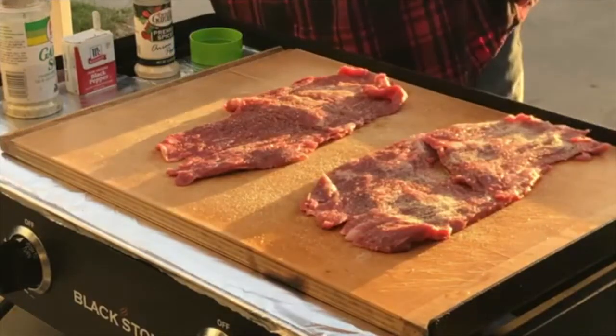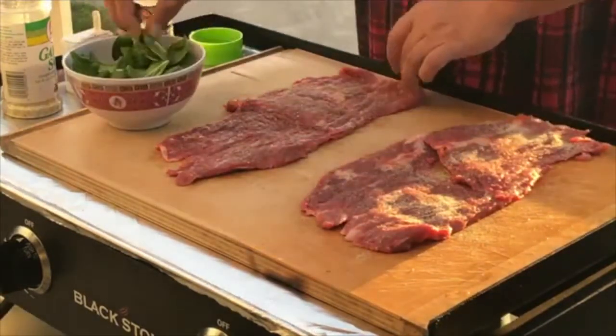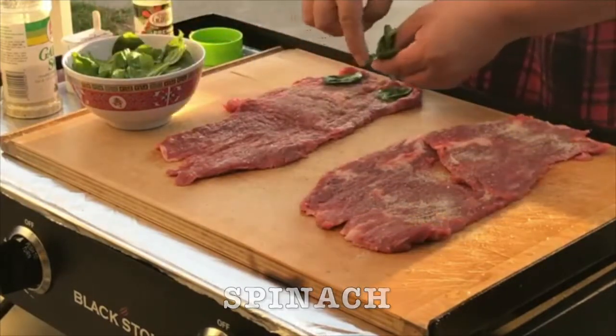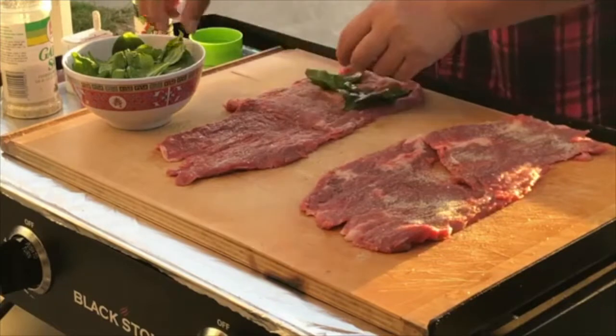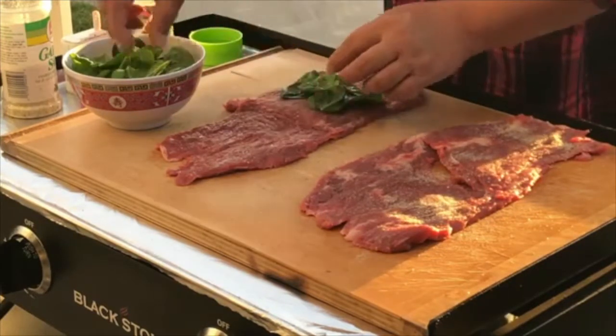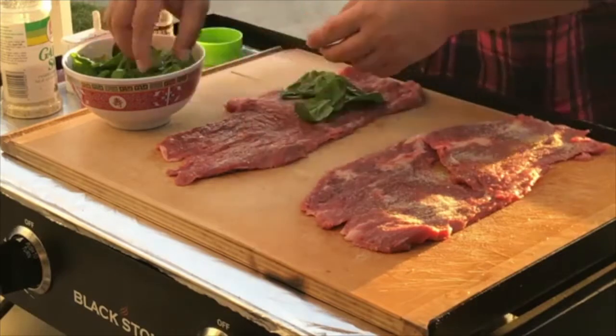First thing we want to do, we will put our baby spinach — cut out all the stems — put it on. The thing I've learned from making sushi in the past: we want to leave room in the edges.